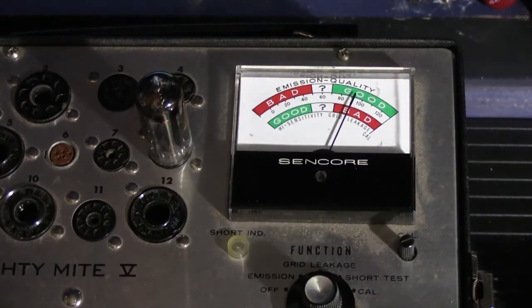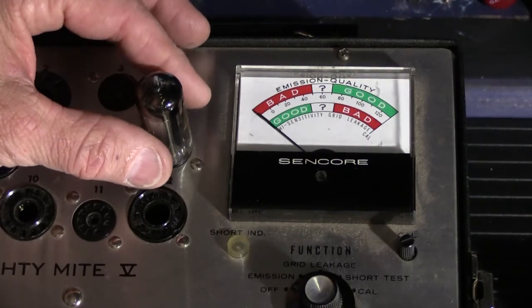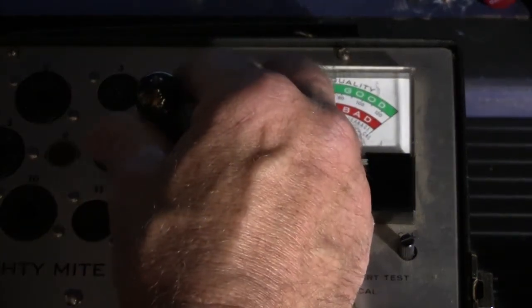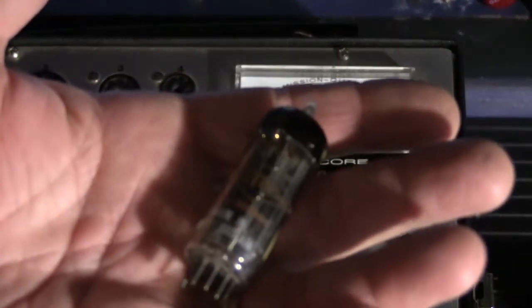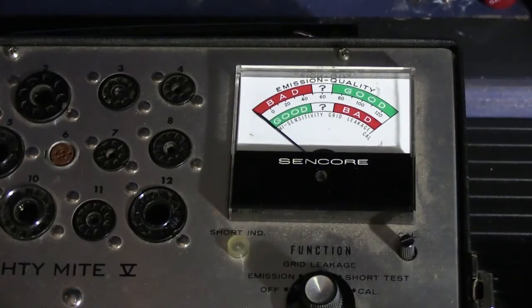It actually turns out that this tube is still good. When it was new in 1962, it probably cost less than a dollar — and it's still good today. So that's what there is to testing tubes. They get a little hot when they're sitting there running. When I'm done testing all the tubes, they'll all be wrapped up in bubble wrap and put away in a box for this customer's set so they don't get broken — if one of these rolls off the workbench and hits the floor, it'll break for sure.